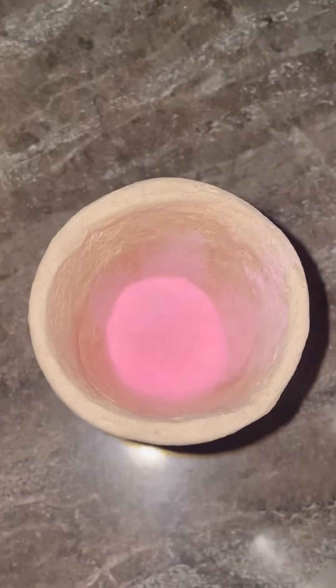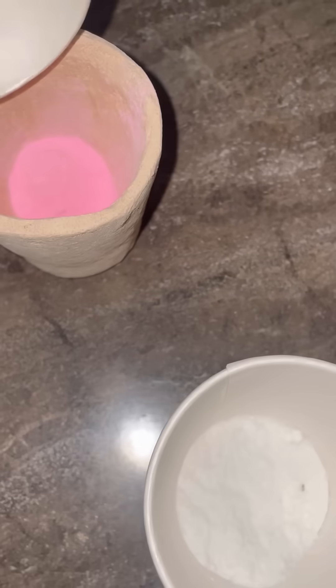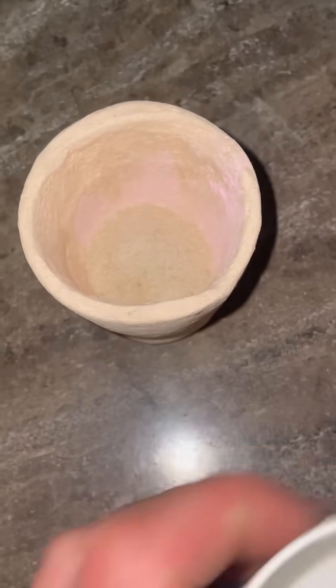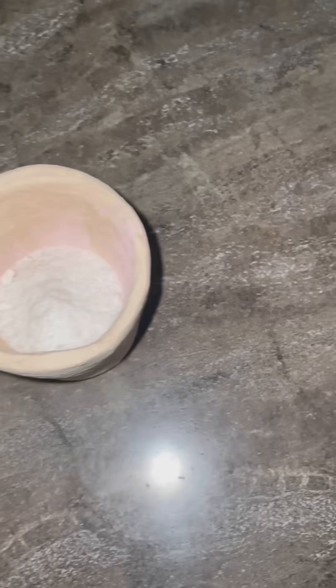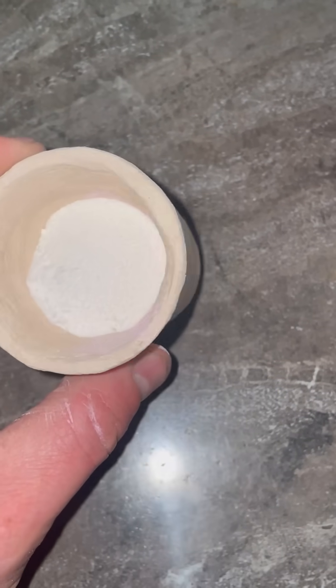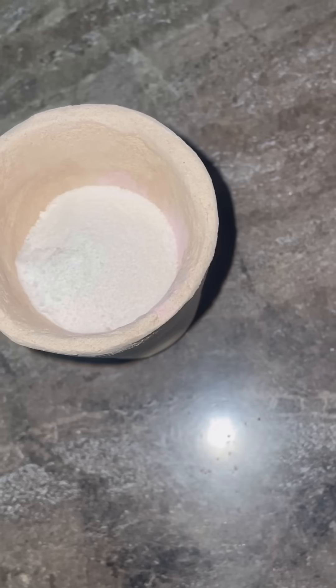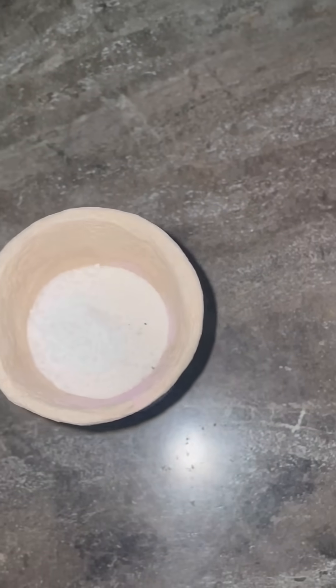That's four grams of crushed Pepto-Bismol pills. I'm going to add to that some sand — just silica sand — some borax, and some sodium carbonate. Now of course this doesn't contain any precious metals so it's not going to really show much, so let's add a tiny bit of gold powder in there, just enough to give us a bead. So we're pretending to do a fire assay here essentially.